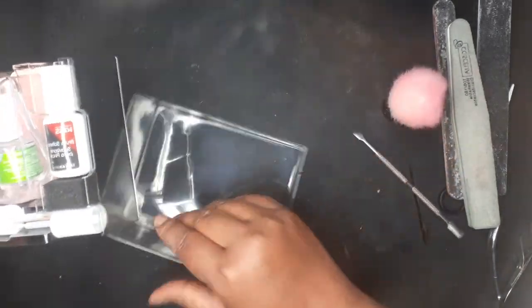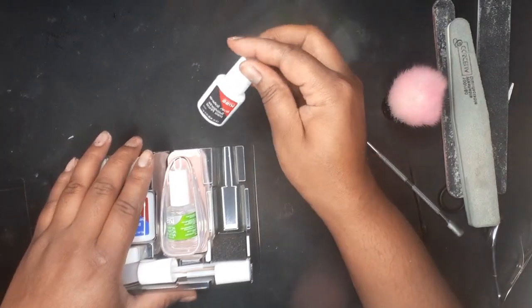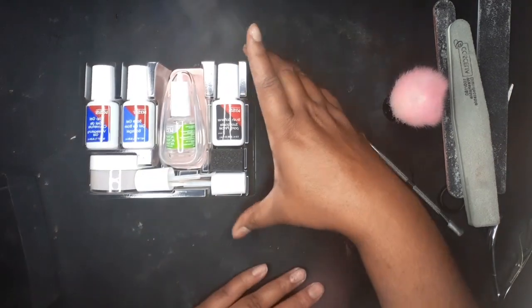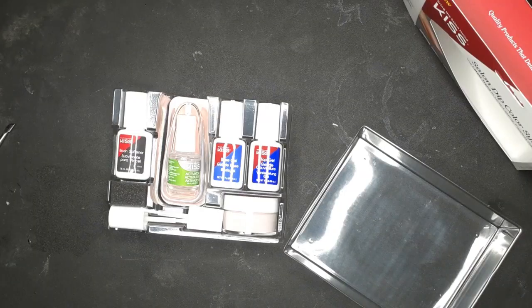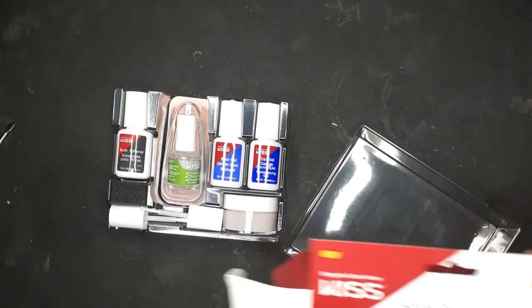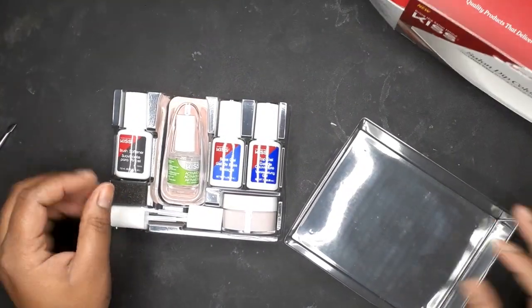gel activator, brush cleansers, two extra brushes, dip powder, a filer, and the actual dip stand. It was really affordable — I would say buy it at Walmart if you can find it; CVS is a little bit pricier. It also comes with this little sponge to help you clean it off.